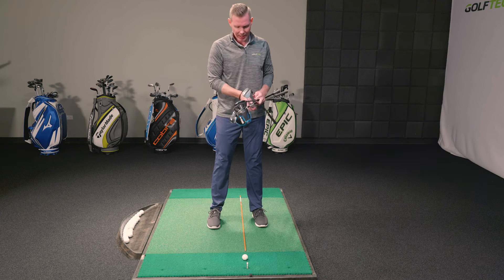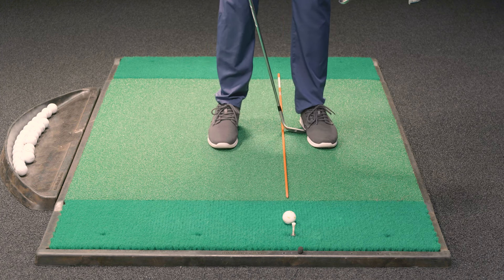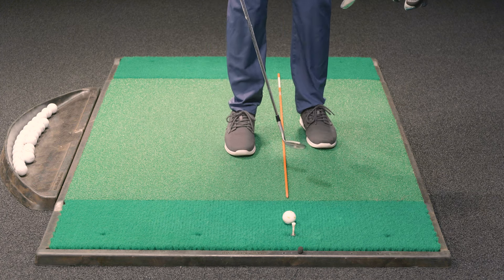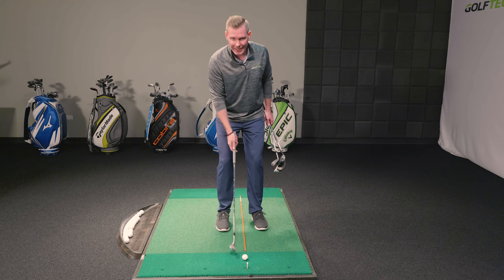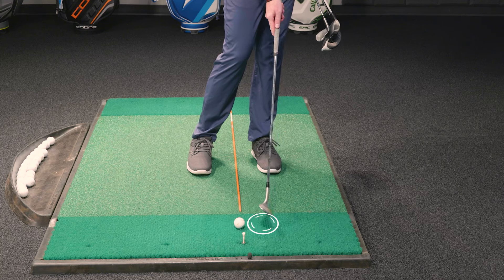Last would be your wedge. Same thing — a club head width off the instep. I narrow my stance a little bit more and that moves the ball a little bit towards the middle of my stance, but it's still based off my lead leg, which I'm driving into, trying to create that low point in front of the ball.